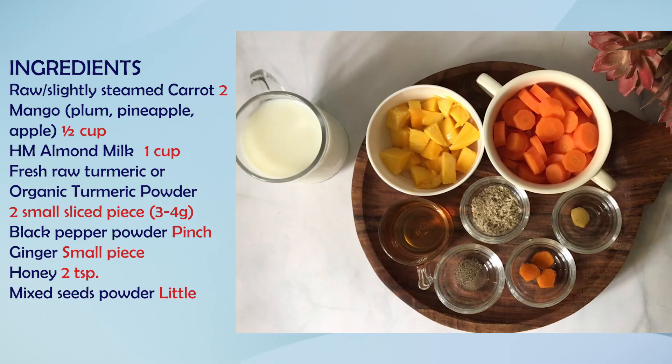For this, we need simple ingredients. I have two carrots here. You can roast or steam them slightly for a very short time — the taste will be enhanced.